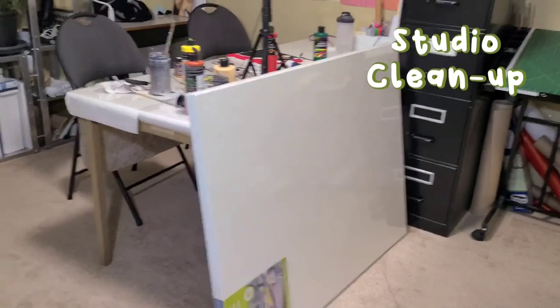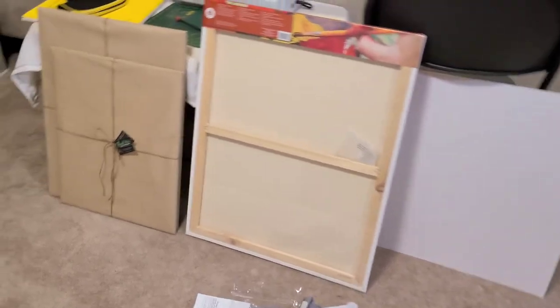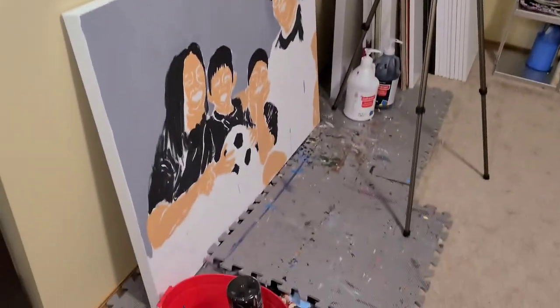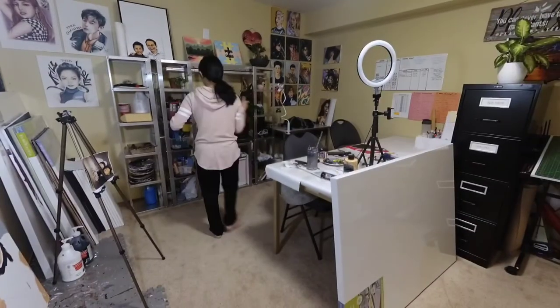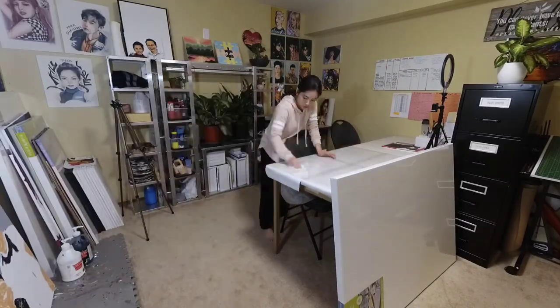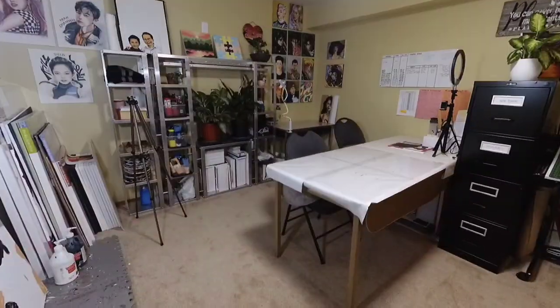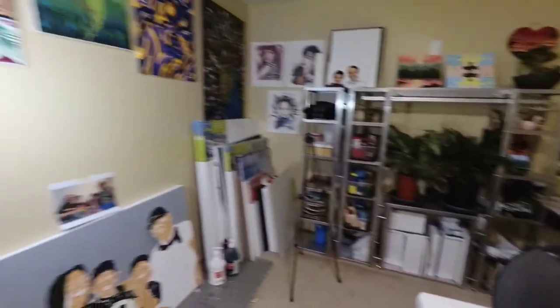So this is the current mess in the studio. This weekend I did a lot of painting and I haven't been able to clean. So I'm going to use this time to clean up this space. It's definitely much better now — now we can start painting.